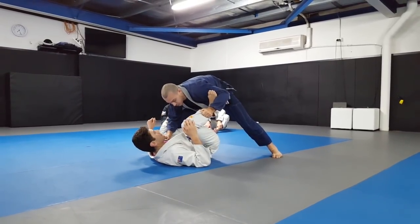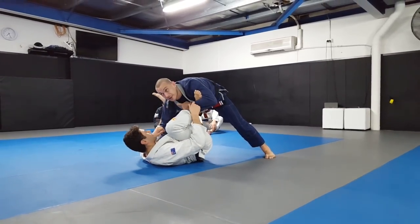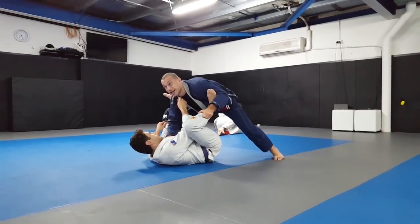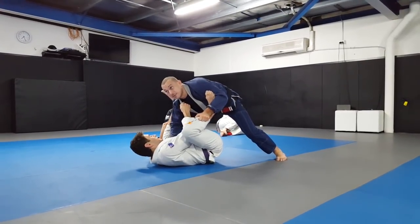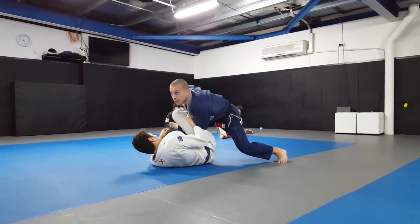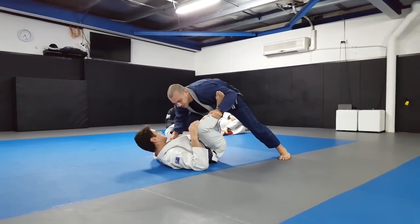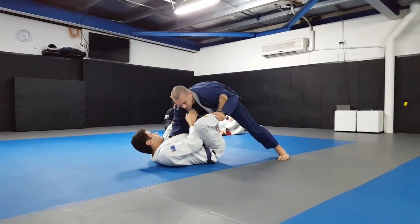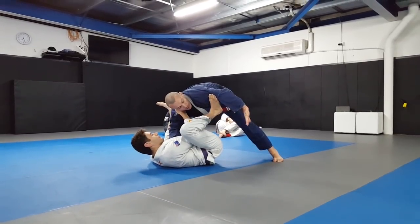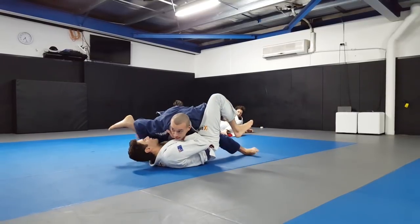If Ari has a spider grip or he could have a lapel - it's actually harder to get the leg drag when he has the lapel because I can't posture and throw it past his arm. If he's got a spider hook the leg drag will work quite well. Usually when he's got the lapel or collar, I either want to circle inside and keep the leg on the outside and start to pass from there.